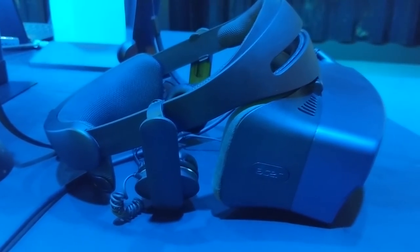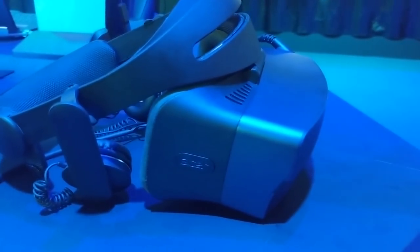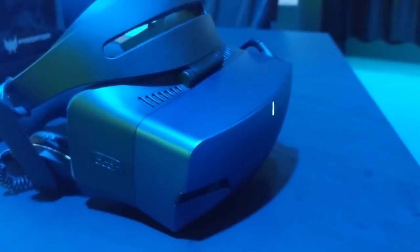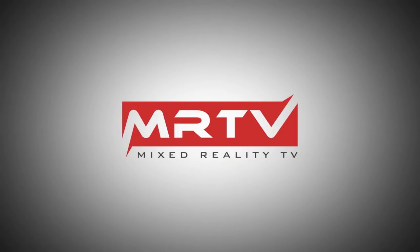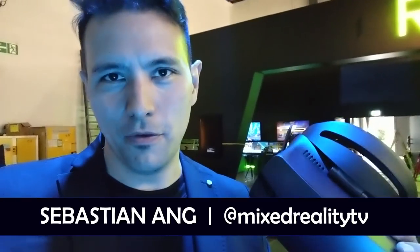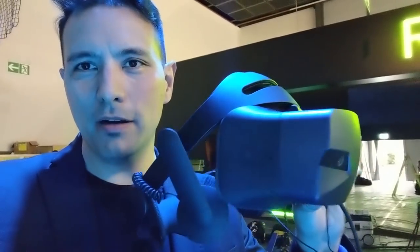Hi and welcome to MRTV. In this video I'm going to show you the Acer OHO 500 Mixed Reality headset, here directly from the IFA in Berlin 2018. I'm here at the Acer booth at IFA 2018 in Berlin and I have the OHO 500 with me, which is the new Windows Mixed Reality headset from Acer.